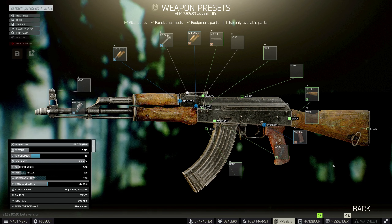The mag is the Gen M3 — it basically looks like this, so you need that one. It's available from Peacekeeper level 3. Next, go over to the pistol grip — we've got to put on the Zenit RK3, that is the classic AK pistol grip.